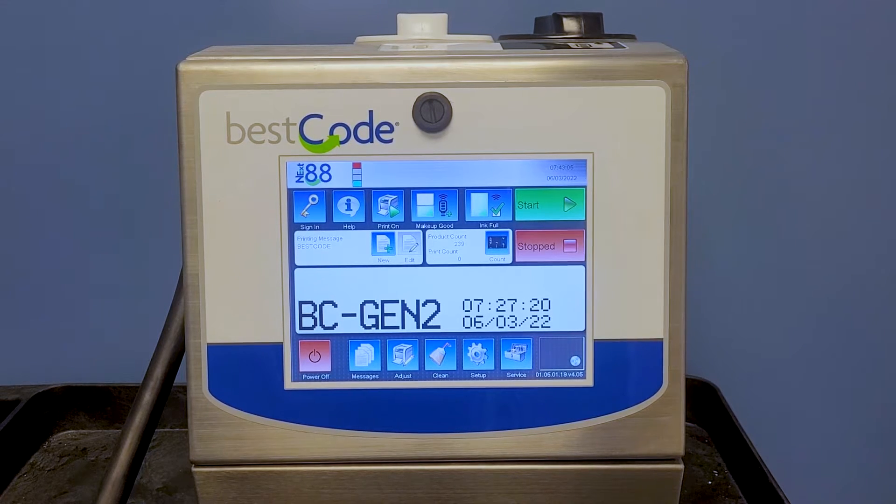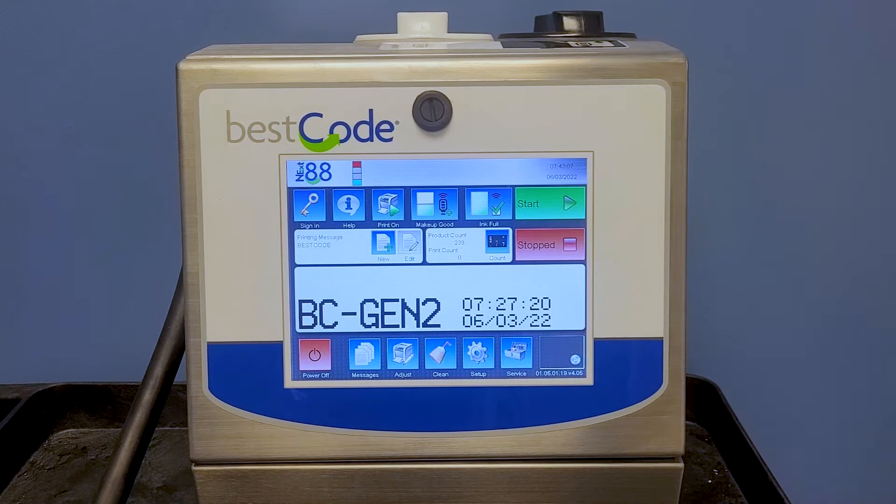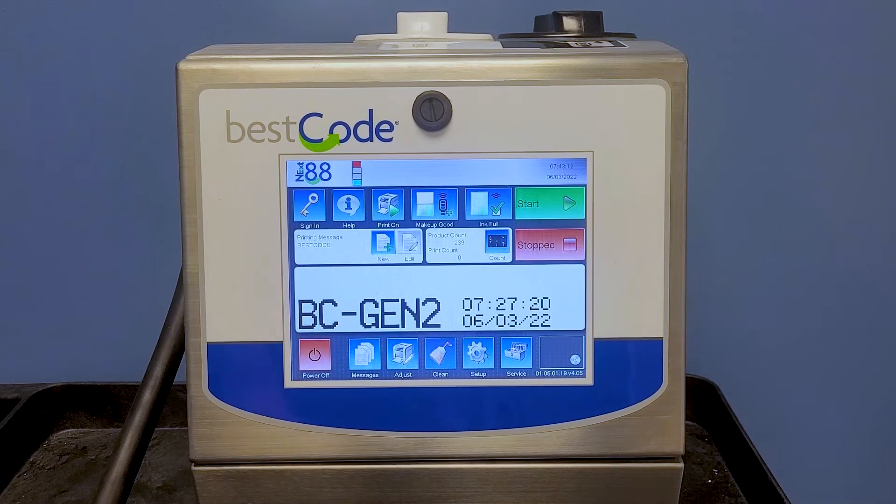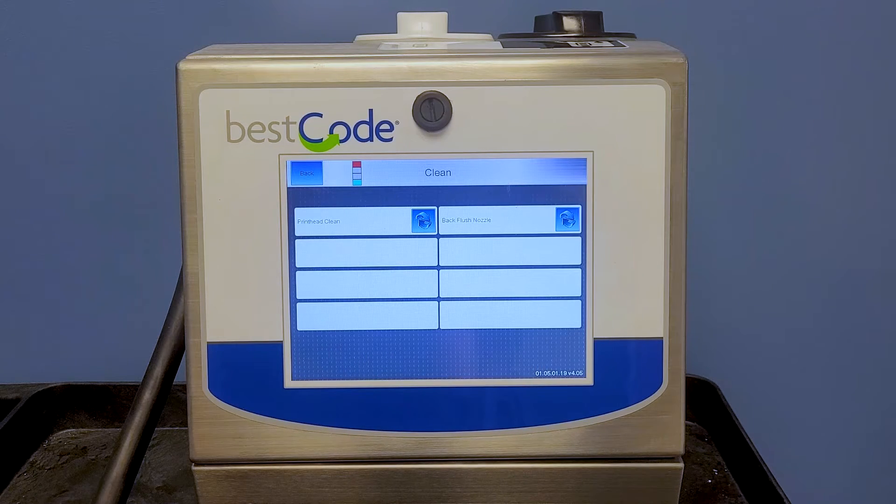The first thing we're going to do is go from the home screen here and we will see the Clean option. When we hit Clean, we see Print Head Clean. I'm going to talk to you about why we're going to use the print head clean before we induce ink.